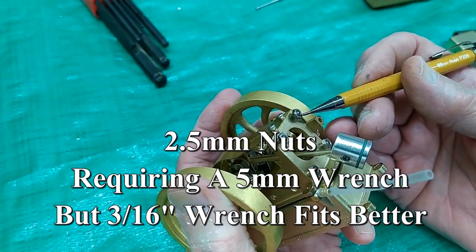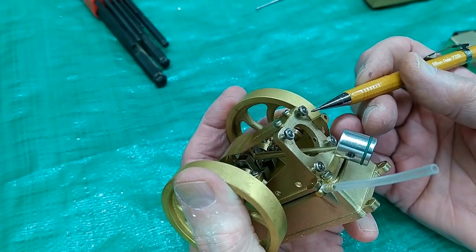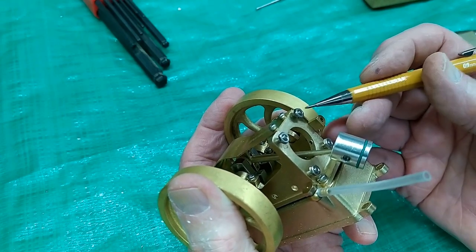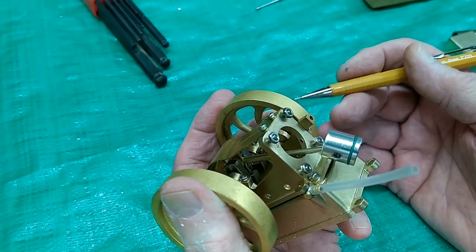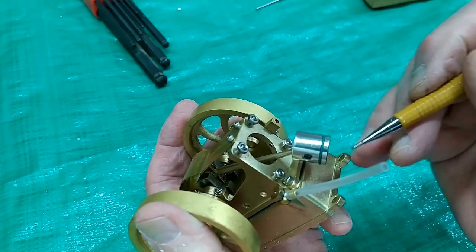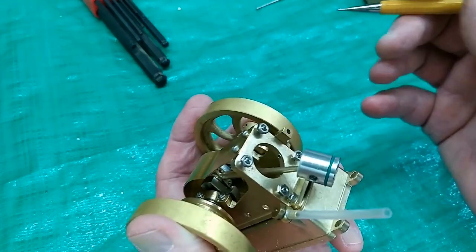These are supposed to be five millimeter nuts, but my five millimeter open end wrench was real loose on there, but my 3/16ths was a good firm fit. Had it not been for the 3/16ths fitting on there nice and tight, I don't think I ever would have gotten these two nuts loose.